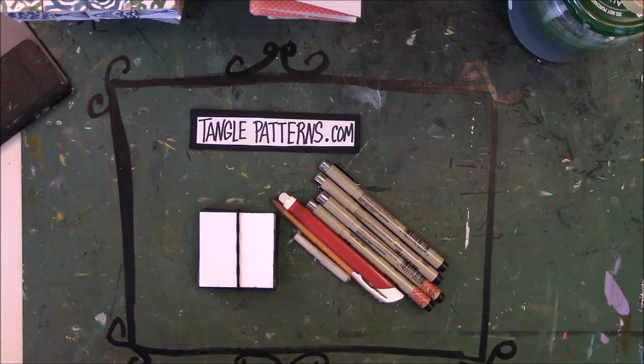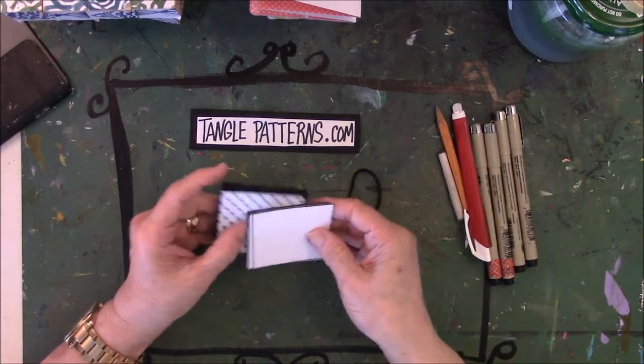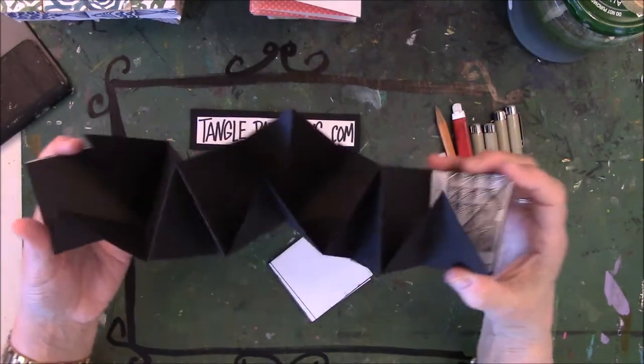So what I want to show you is something that I'm working on for the month of March, and that is this right here. This is a squash book. Remember, you saw this in another video that was the brown one? Well, this one is in black.